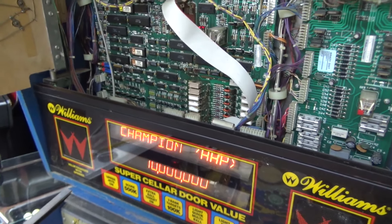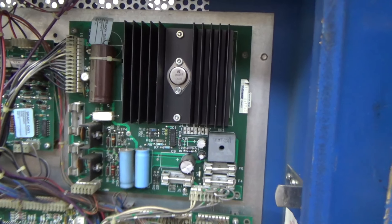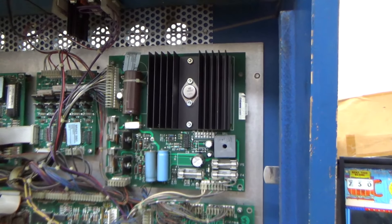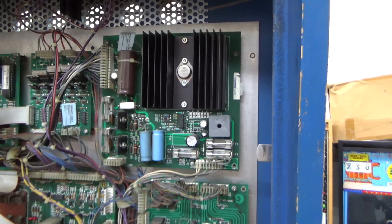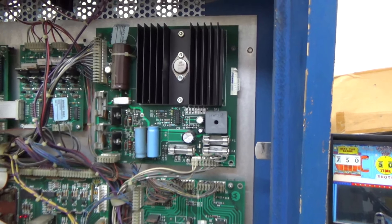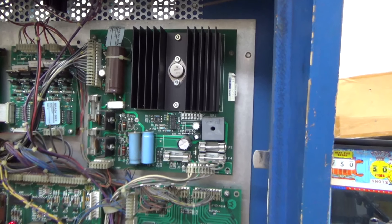The very first thing we're going to do is address this power supply. This is the original System 11 power supply from the factory. They make new ones of these but this one's working great - it probably just needs a little freshening up. That's mainly going to entail making sure connectors are all right, they look like they are, and cleaning fuses and replacing capacitors, so we know we've got a nice solid power supply working the way it's supposed to.